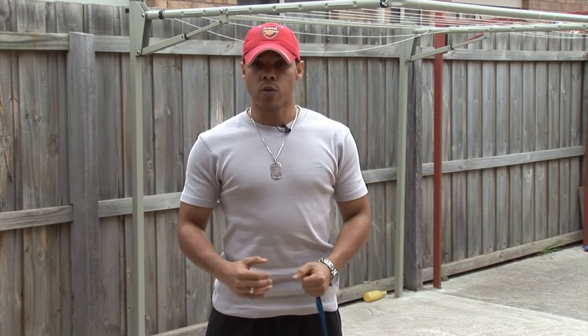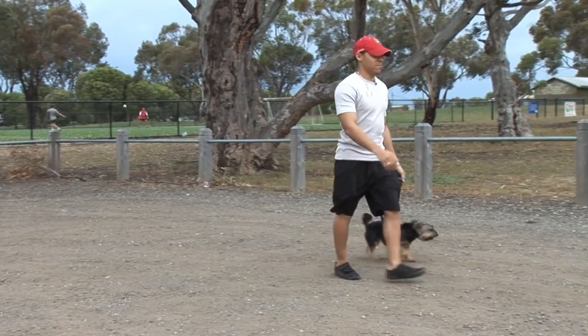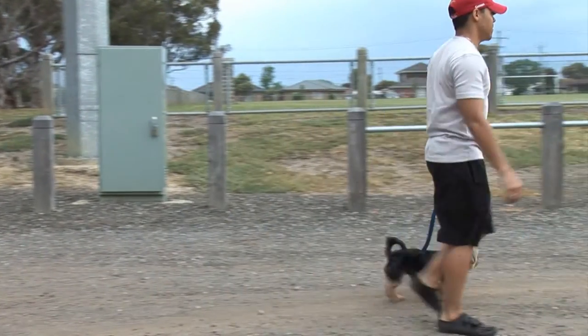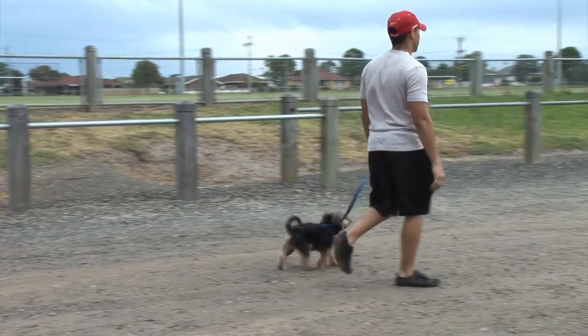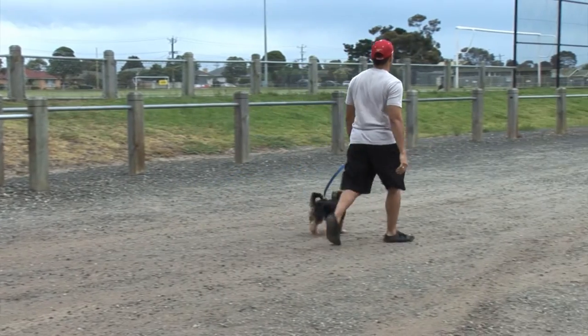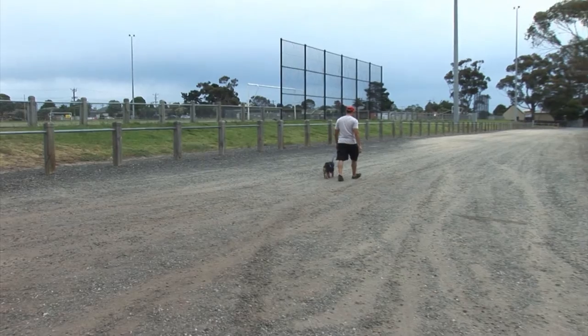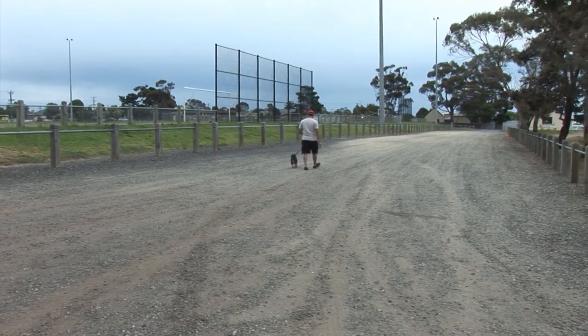Body language is also very important. You want your shoulders to be back. Your body language needs to convey that you are relaxed, that you are calm — so shoulders back, standing upright, leash relaxed. This is the way that you want to ultimately walk with your dog.